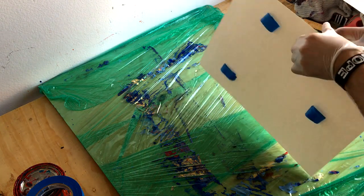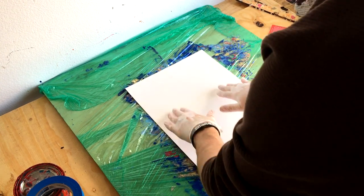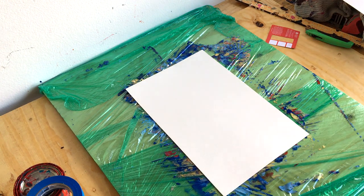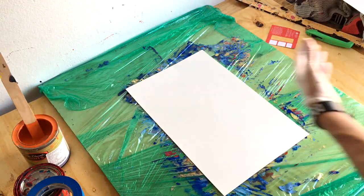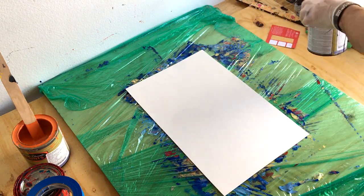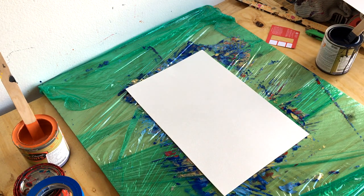Hello everyone, Koda here. Today I'm going to show you how to make a simple abstract painting — and by simple I mean almost even easier than making a poured acrylic or poured abstract painting. When I say simple, I mean simple.